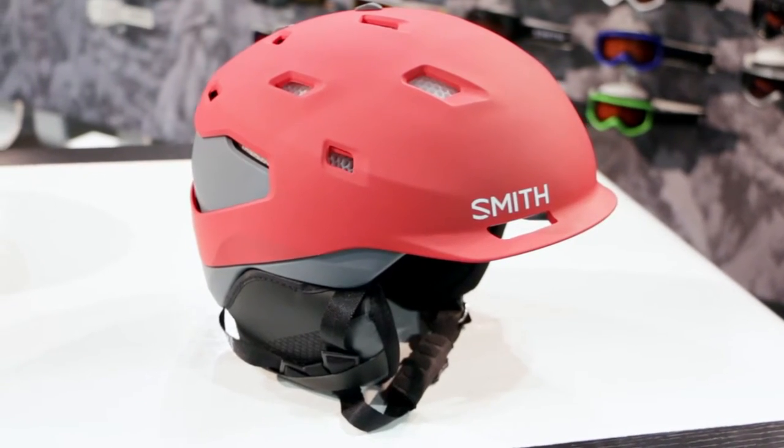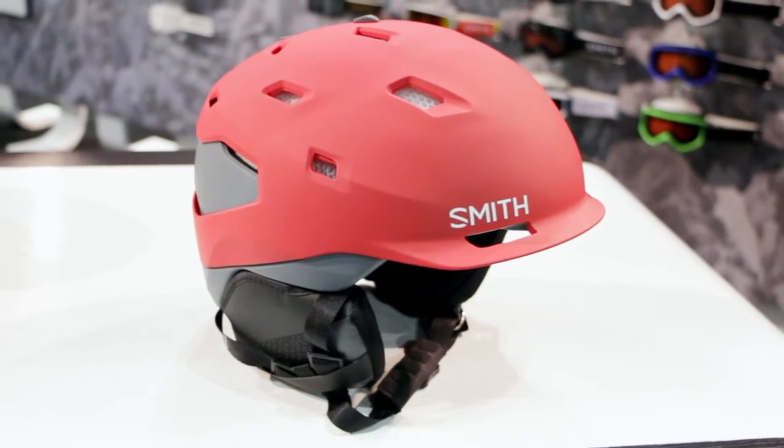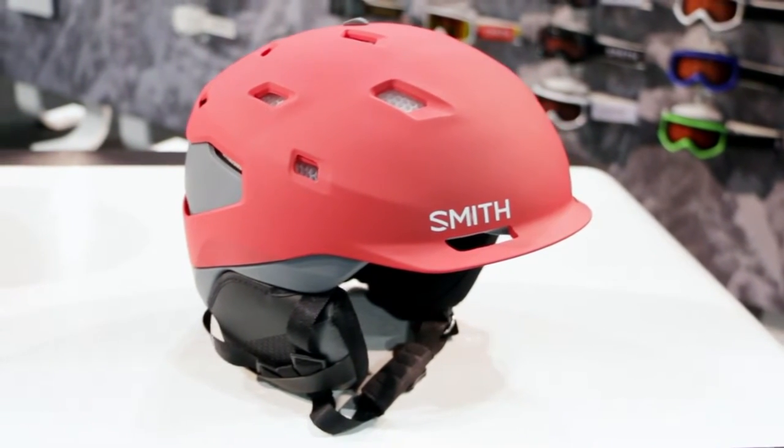When you fall and catch an edge, hit the side of your head, or hit the back of your head — that's super cool. This helmet has the choroid material with aerocore construction. It's about a 30% improvement over traditional EPS when it comes to impacts. The choroid also offers improved ventilation for both super warm days and super cold days, so it's a great piece.